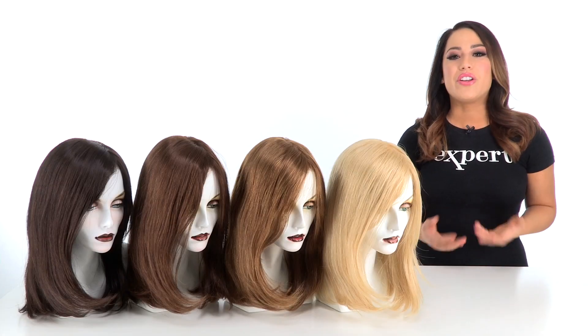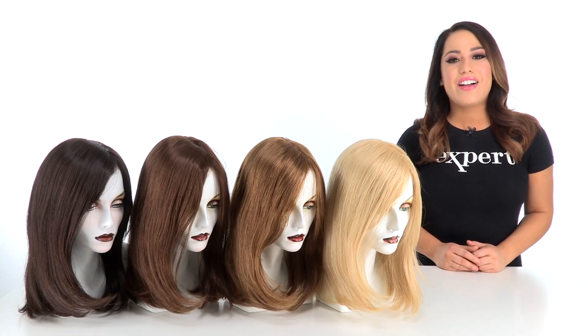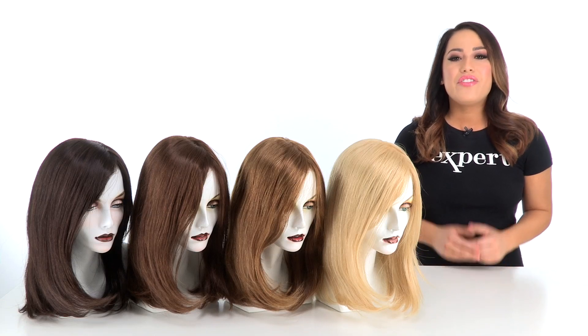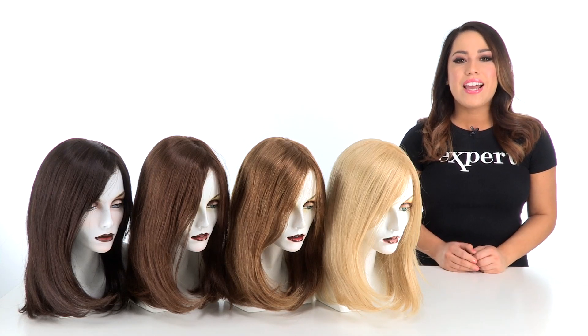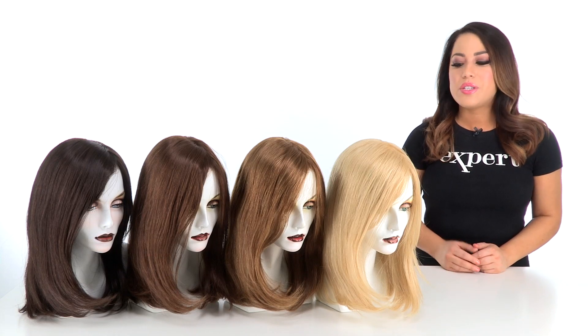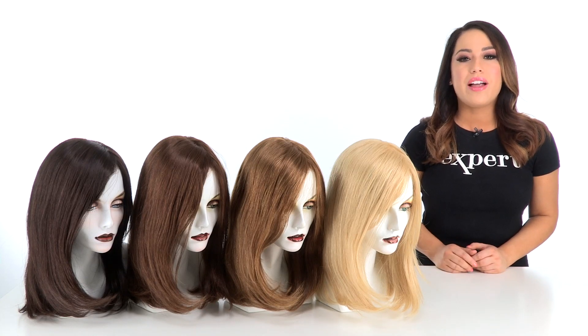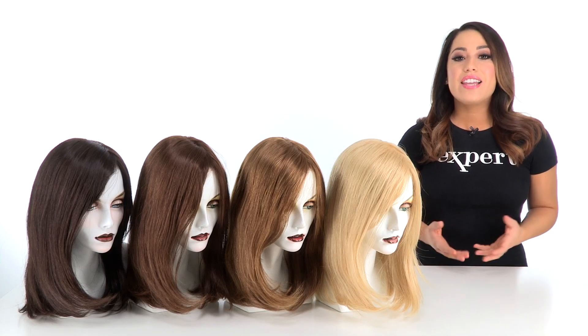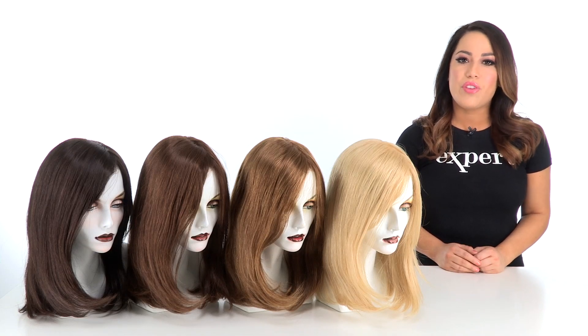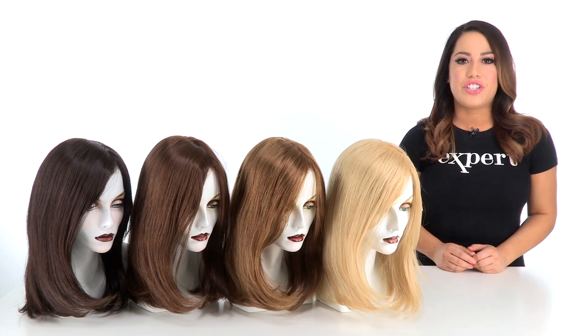RN stands for Renau Naturals. These colors are only available in the Jon Renau Elite Styles. If you're a customer that's wanting to color your human hair wigs, these colors are designed just for that. The technique used naturally lifts the hair without applying any dyes. The fact that there's no textile dye added to the hair makes it easier to lift and deposit. We still recommend taking it to a professional and getting a slightly lighter shade.